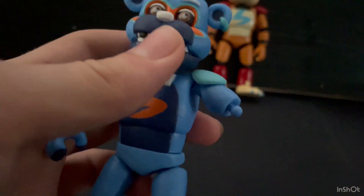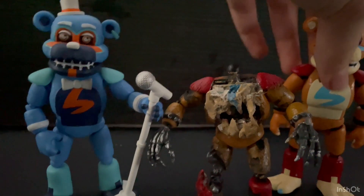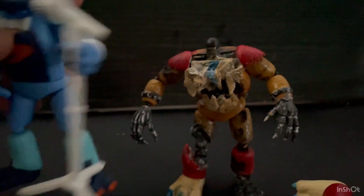Here he is compared to my custom Glamour Freddy figure. That's a way bigger difference, as you can see.